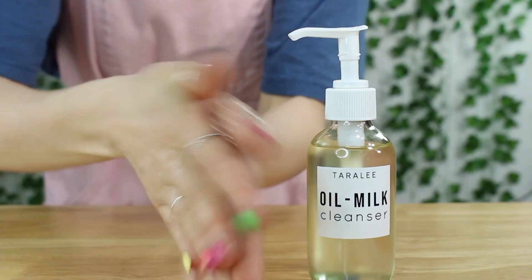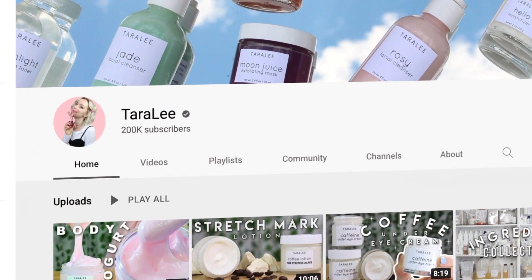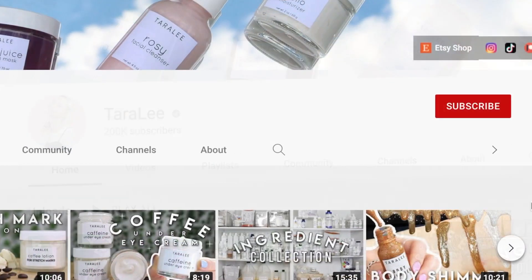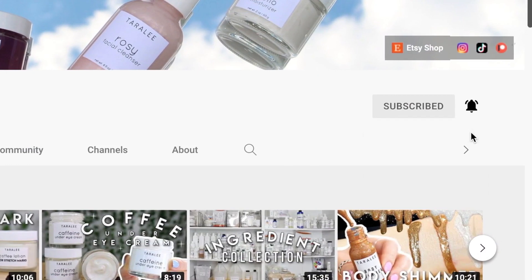Hey, what's up everybody, welcome back to another recipe video. First off, I want to thank you guys for 200,000 subscribers — this is freaking amazing. And also, if you haven't subscribed, make sure you subscribe. But today we are making an oil-to-milk cleanser.